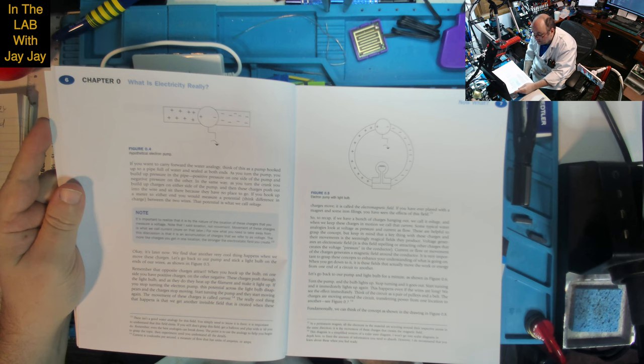The action of rubbing the balloon caused your head to end up with a net total charge and the opposite charge on the balloon. The act of rubbing caused some electrons to move from one surface to the other, charging both your head and the balloon. Figure 0.4 shows a hypothetical device that separates these charges — an electron pump hooked up to a copper conductor. When you turn the crank, one side gets a surplus of electrons — a negative charge — and on the other side the atoms are missing electrons, resulting in a positive charge. If you hook up a meter to either end, you would measure a potential — the difference in charge between the two wires. That potential is what we call voltage. Movement of these charges is what we call current.